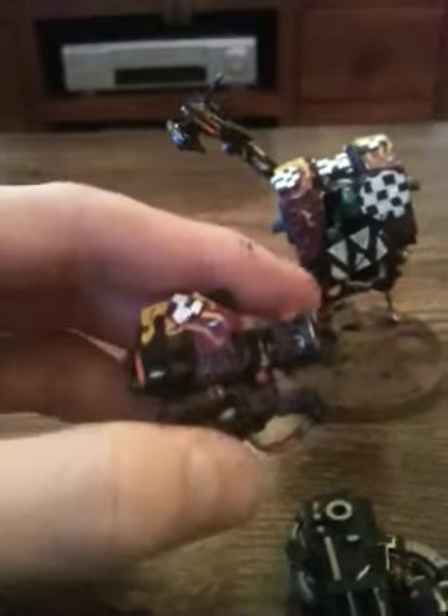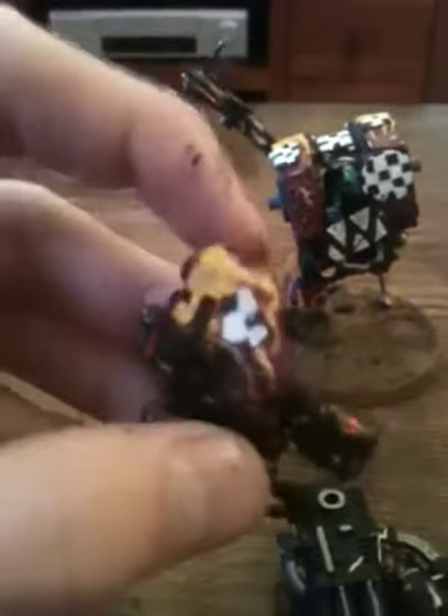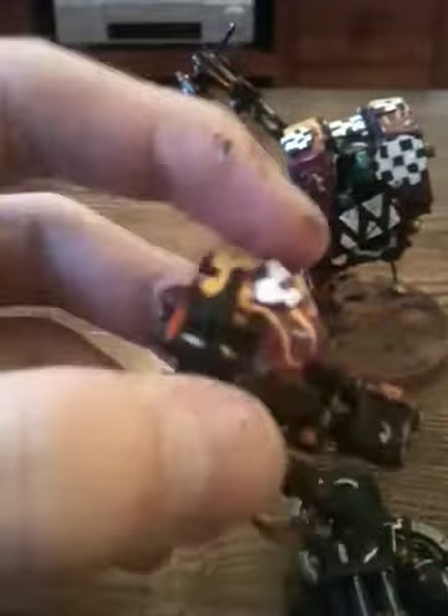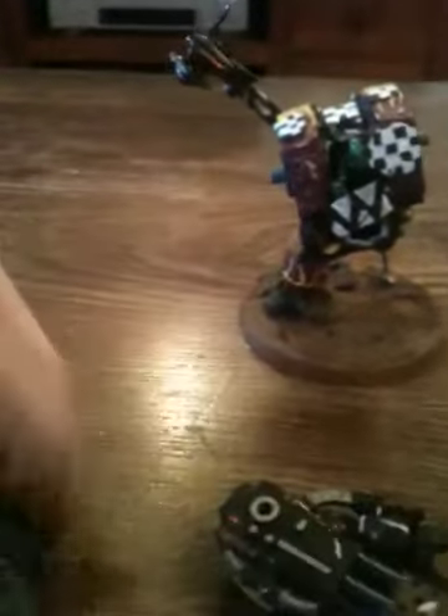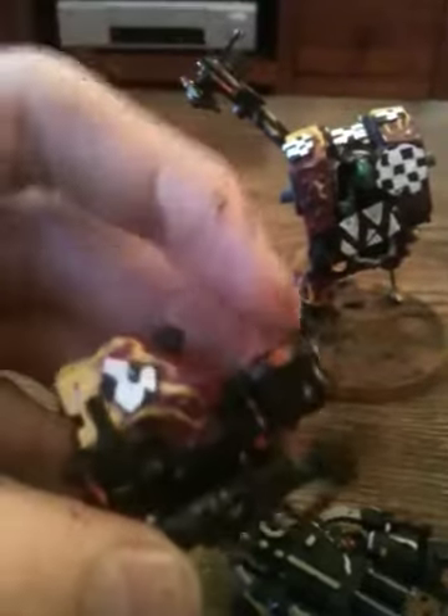Here I have the scorchers — this one weapon here. Again, the flames, some checkers on this one, and then some more rust there. Again, tin bits on the tips of the weapon.